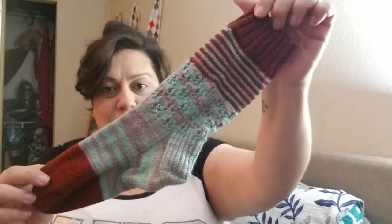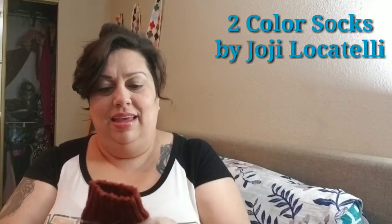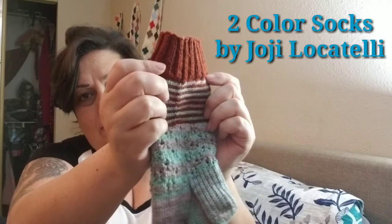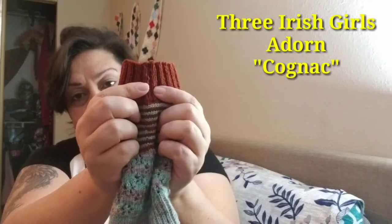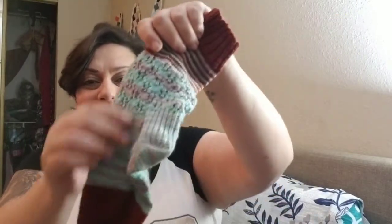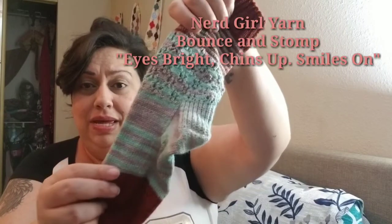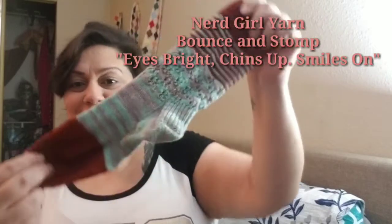These are the Two Color Socks by Hohe Locatelli. The yarn is Three Irish Girls Adorn in the Cognac color, and Nerd Girl Yarns Bouncing Stomp Base in Eyes Bright, Chins Up, Smiles On — I always have to think about that one, it's such a long name.